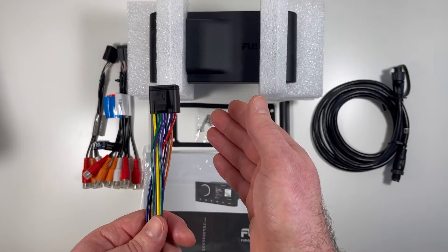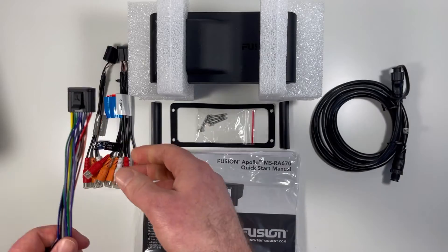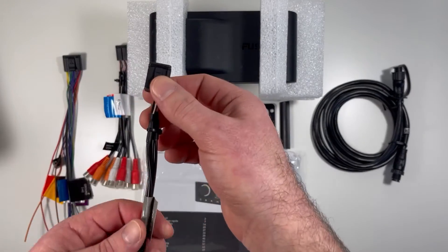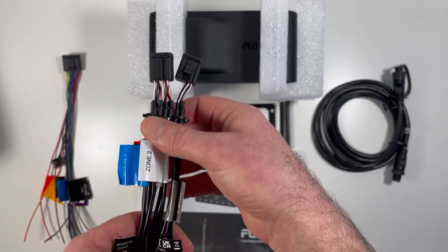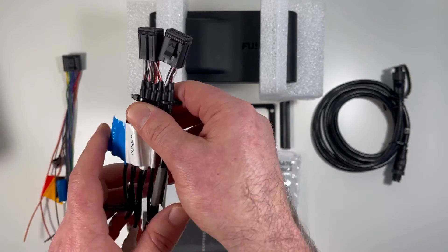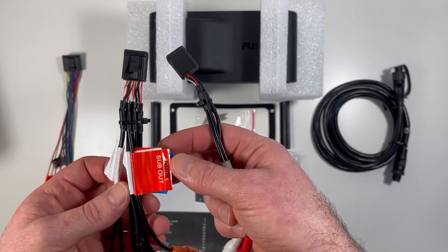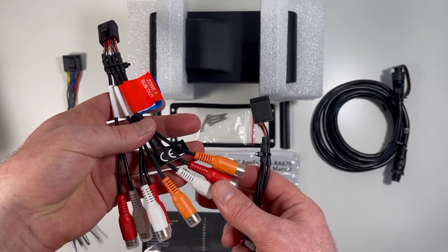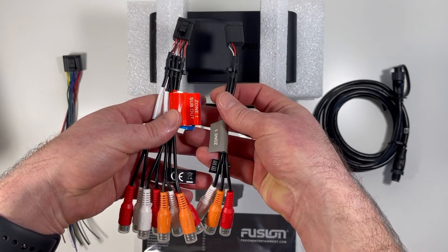This head unit puts out 26 watts RMS per speaker channel times four, like most other head units. Then you have your zone control harnesses — two additional plugs for three zone outputs, which are the preamp outputs in addition to your aux input. Each zone has left, right, and a mono sub output. So you have red and white for left and right, plus a sub, and you have that times three for each zone.